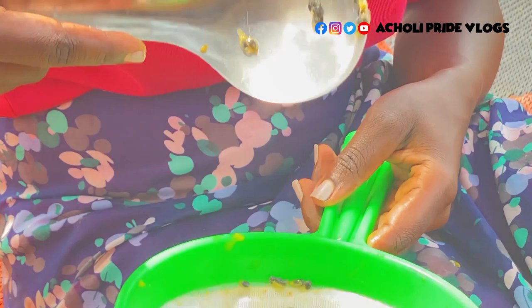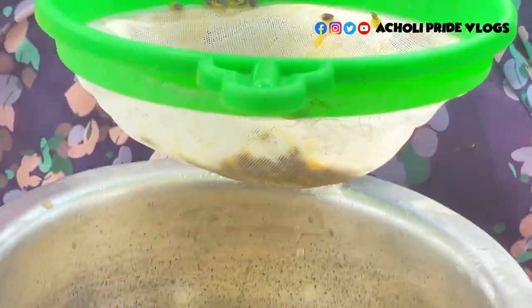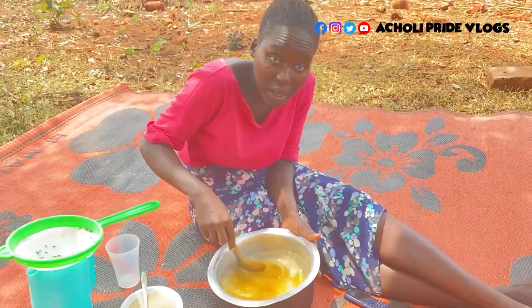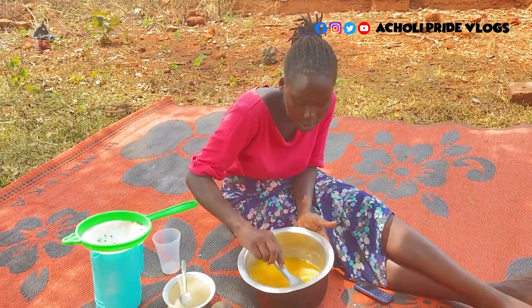You can see the black seeds now that the juice has been extracted. Notice the color difference. Let me go ahead and add some more sugar — though remember I already added sugar when I was squeezing, so at this point I don't need to add a lot.